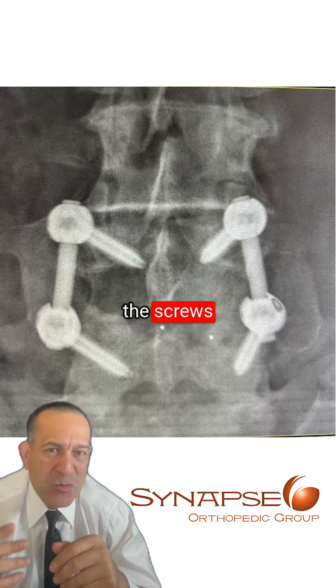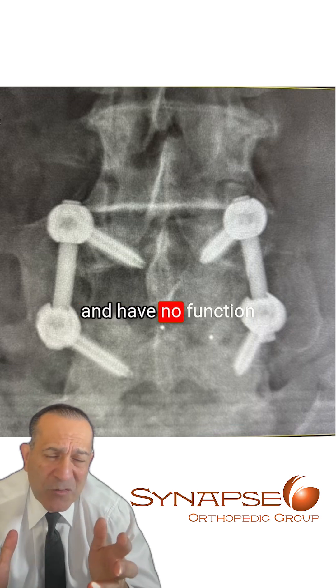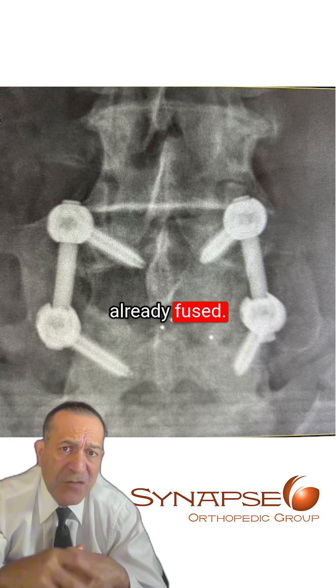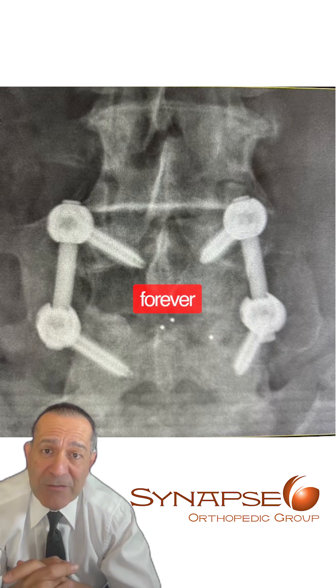At that time, the screws really don't do anything. They're just sitting in the bone and have no function, because the bone has already fused. In most cases, we don't take them out — the screws just stay there forever.